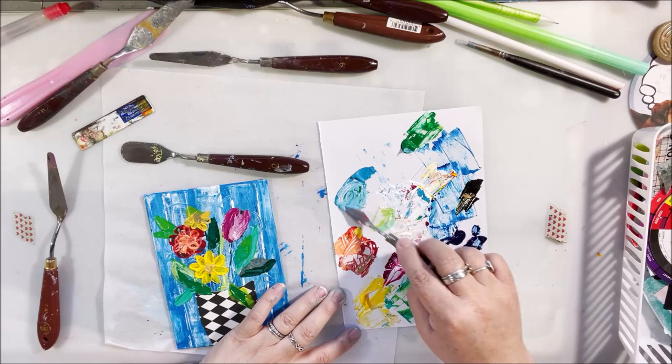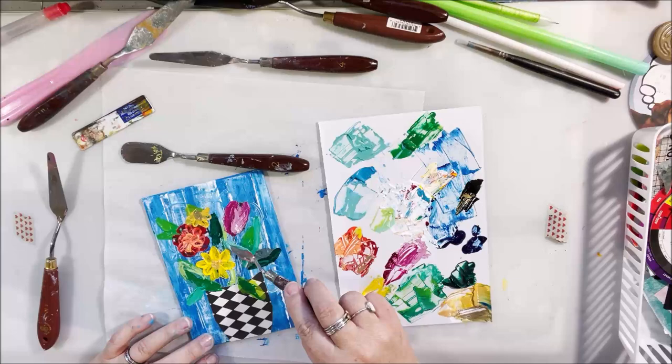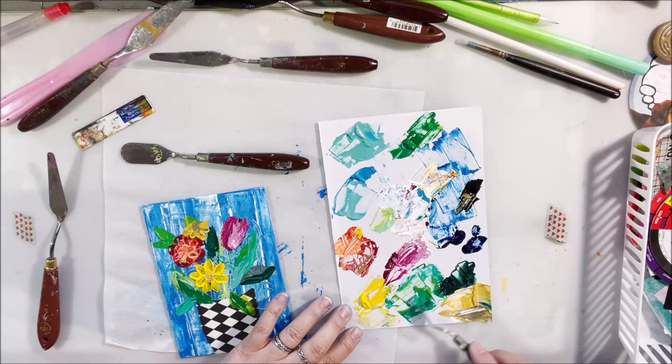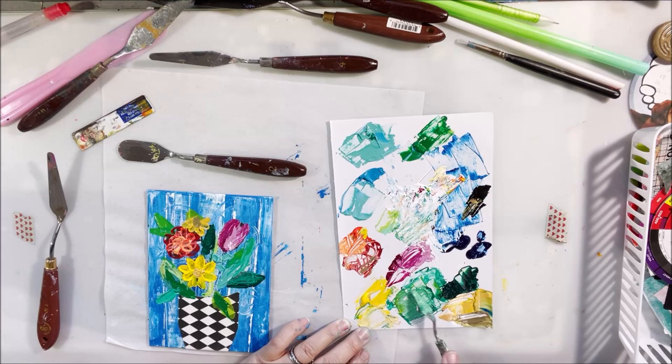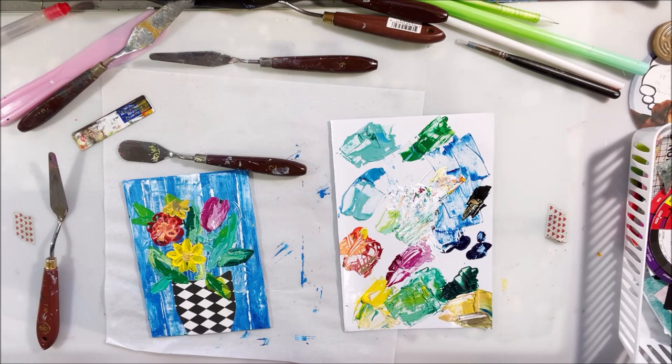I tend to use this one the most, and I also use this curved one that has more of a wide curve — it makes a different type of petal or leaf shape. I'm having fun mixing colors, making different colors out of my basic set. I have an orangey red, a magenta, a couple different blues, a couple different greens, yellow, white, and black — just messing around mixing colors together with the knife and doing this press-lift technique to make leaves and flowers.